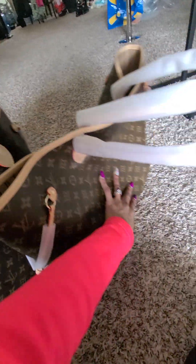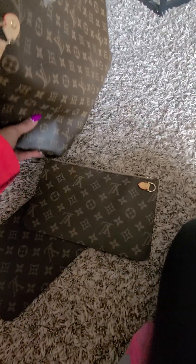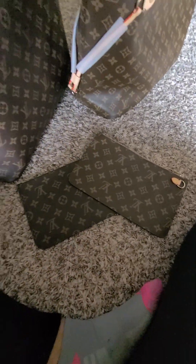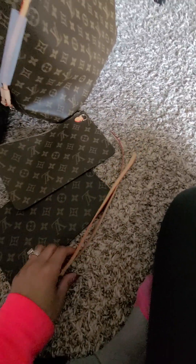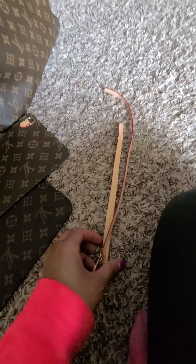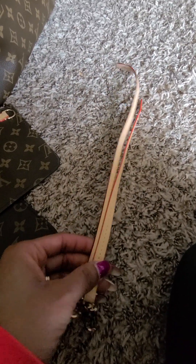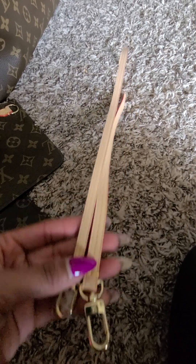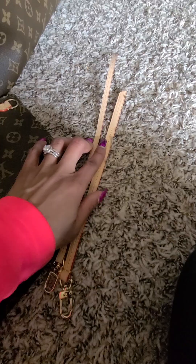Then we have the pouches and straps they come with. The strap from John is longer and narrower than the one from DHgate. The one from DHgate is shorter and wider.